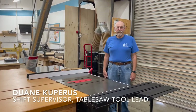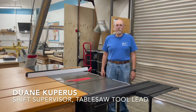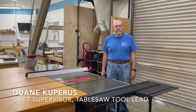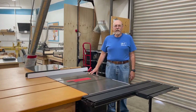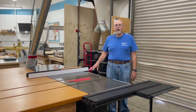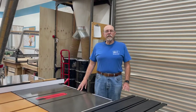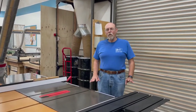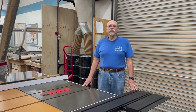Hi, my name is Duane Kuberis and I'm a shift supervisor at the San Diego Fine Woodworkers Association member shop. I'm also the tool lead for our table saws. These are two SawStop table saws and we're pretty proud of these. They're really central to just about every type of woodworking that you'll get involved with. We're making this video to go over the policies and procedures for proper usage and safety for these saws.